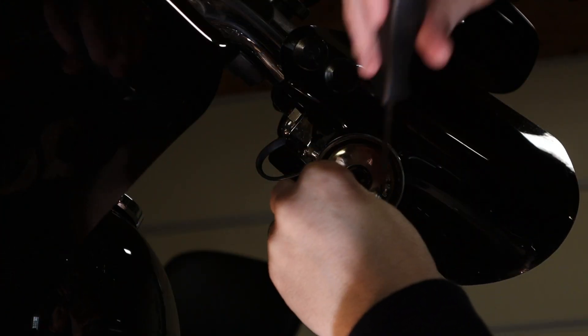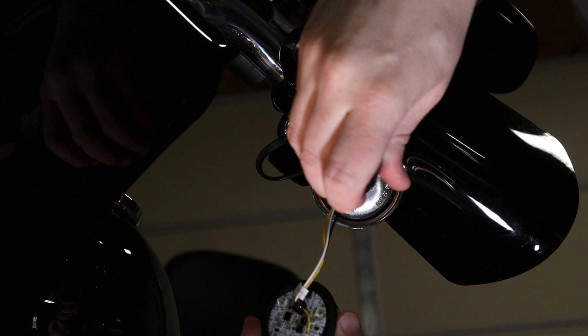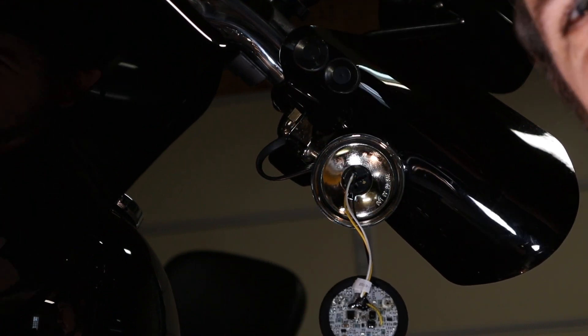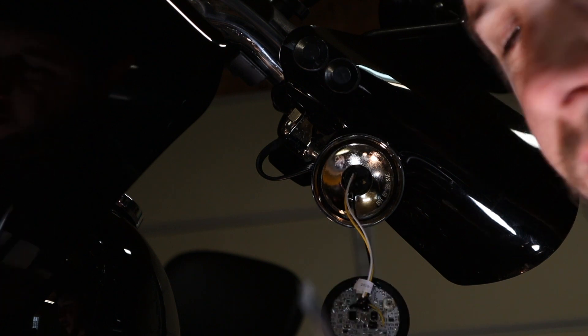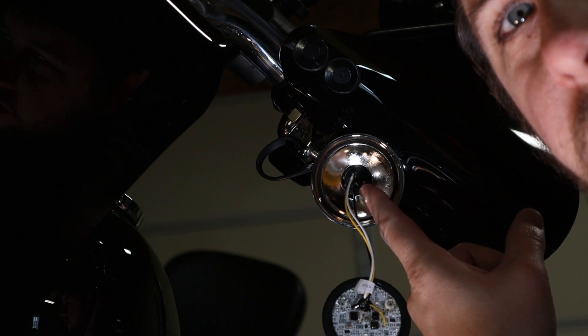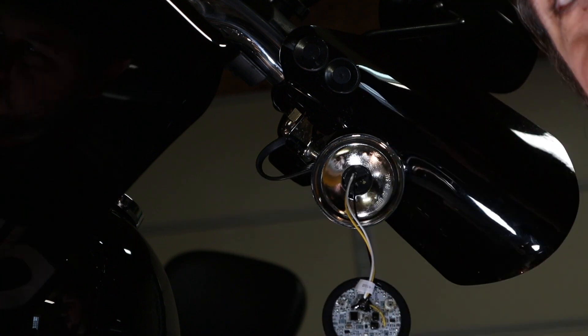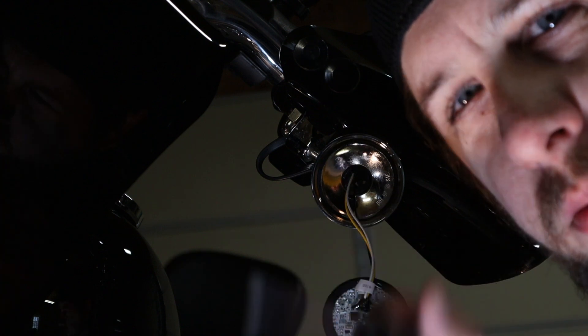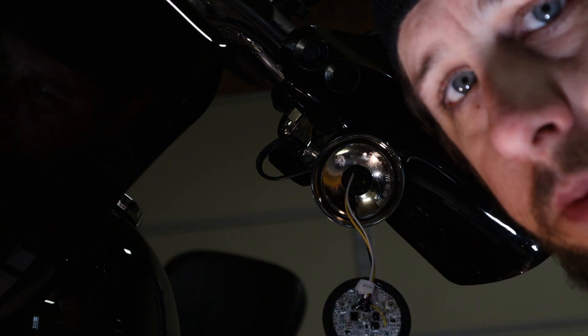We're going to install our new light. There's a little trick — you can use a screwdriver and there's a notch on the part that connects inside your housing. You can push it in with that and turn it. It may take a time or two to get it into the right spot and twist it, but once it holds, you're pretty much good.